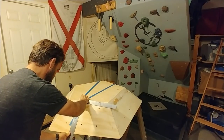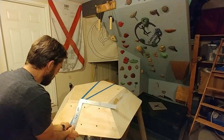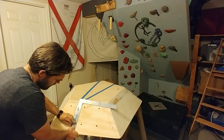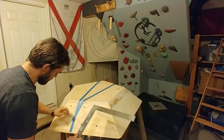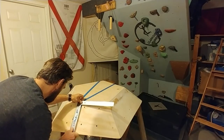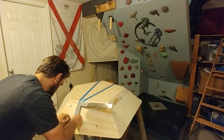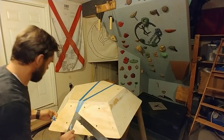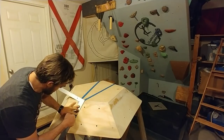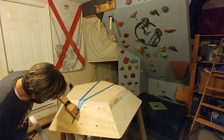I normally have a different straight edge — it works way better. So I'm going to hold that metal nice and firm on here and then rip it. That didn't rip very nice. There we go — better. They're fairly straight.